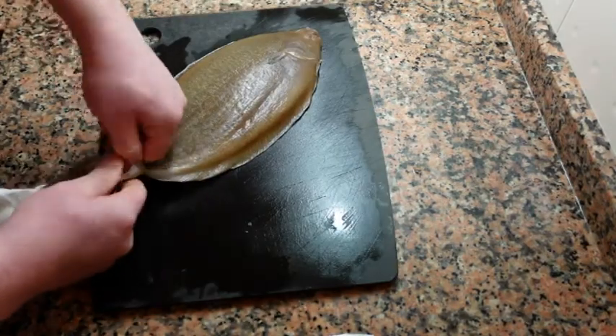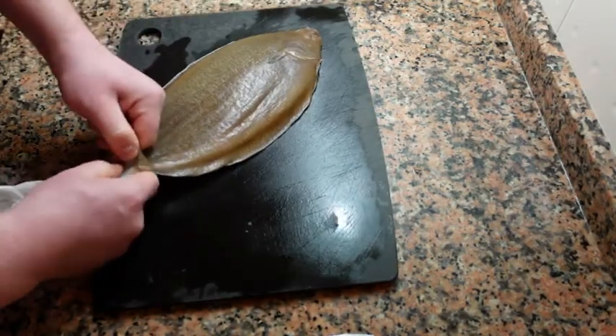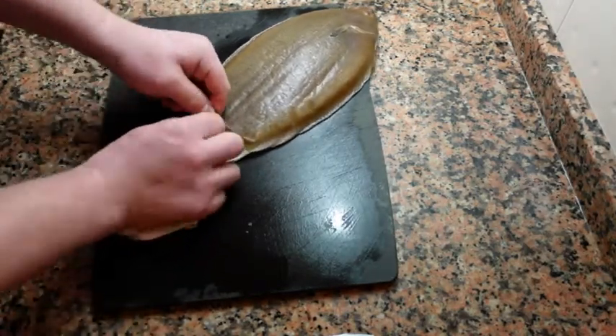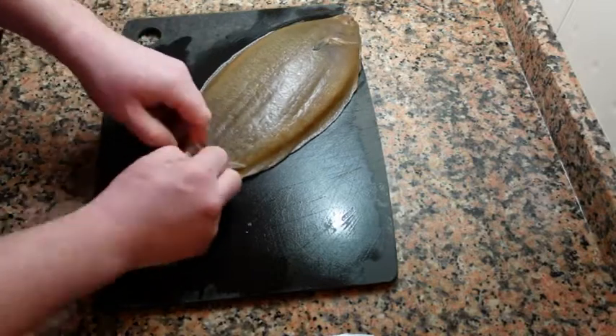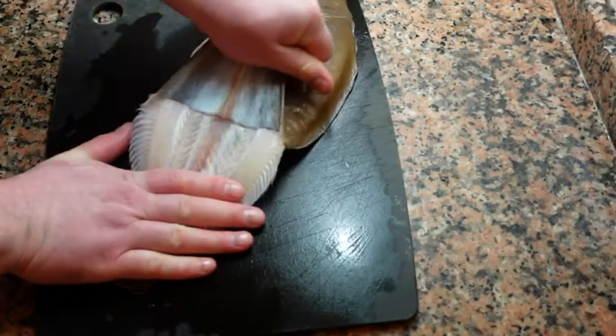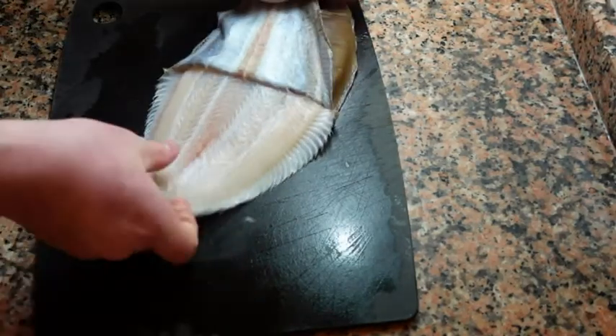Next, peel away the skin from the flesh. Once you have enough to get a good grip on, take a paper towel and use it to press down on the tail while using your other hand to pull away the skin from the rest of the flesh. It should come off in one piece.